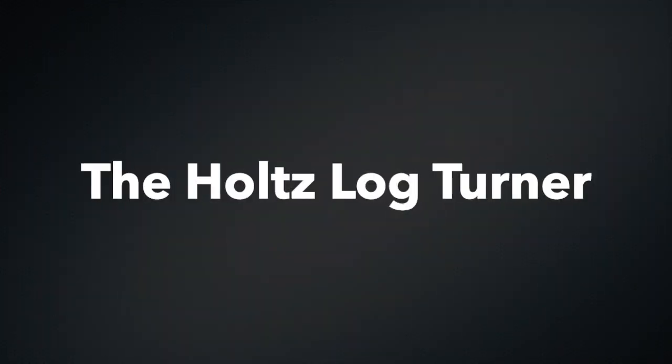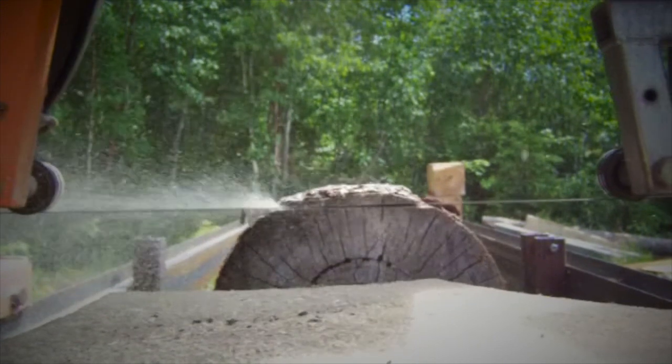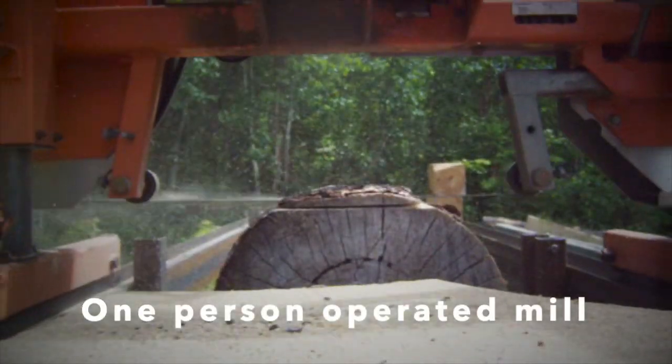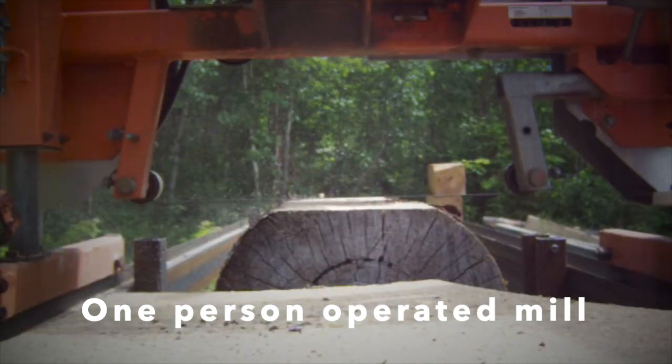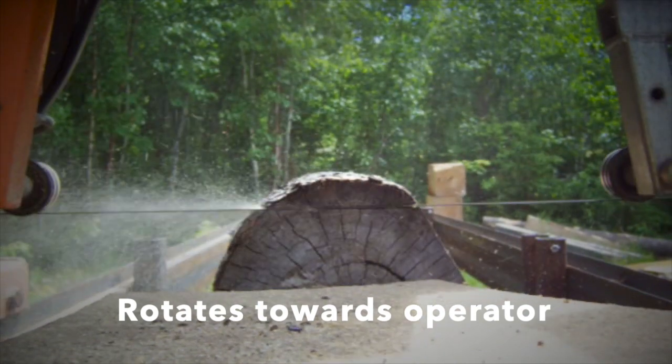The Holtz LogTurner is a revolutionary game changer in portable bandsaw mills with two first-time innovations in the industry. First, it's a truly one-person mill, eliminating the need for two helpers, and secondly, it allows the log to rotate with its face towards the operator.